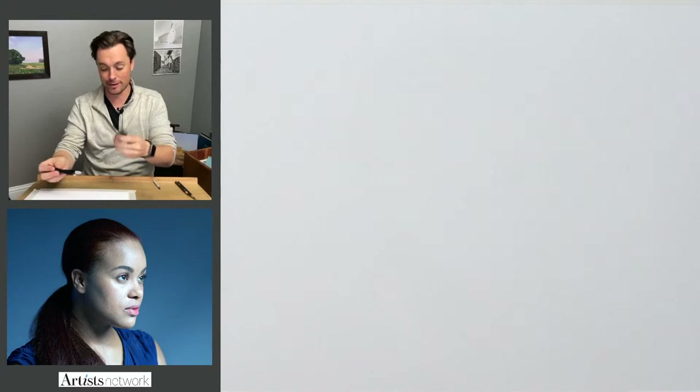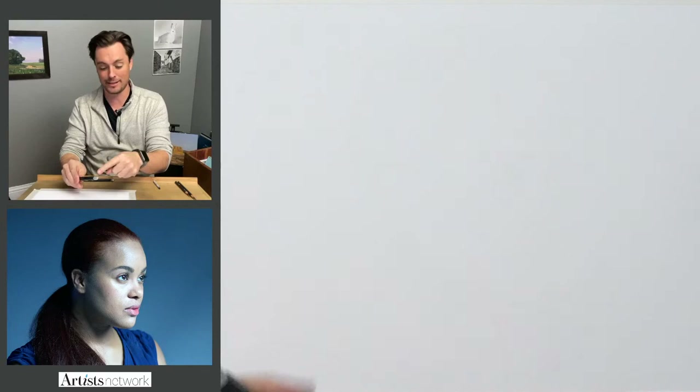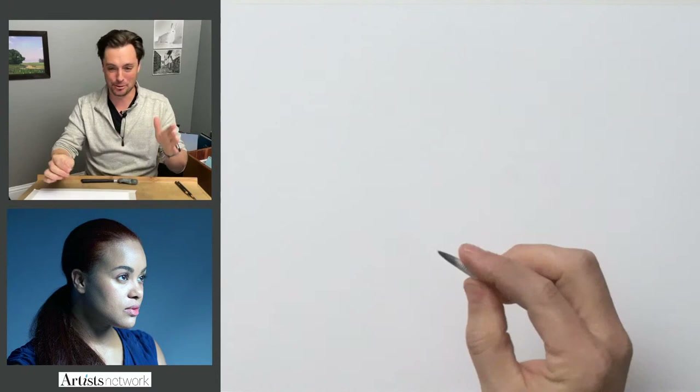For erasers, I've got my kneaded eraser, a retractable rubber eraser, and the Tombow Mono Zero for some of the details. With the rubber eraser, I have it carved down into a chisel tip for a little more precision. And last but not least, my trusty blending stump that's been well used and is starting to give me a little trouble, but it's going to work out just fine for this episode.